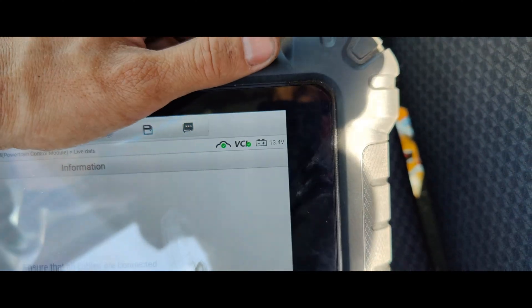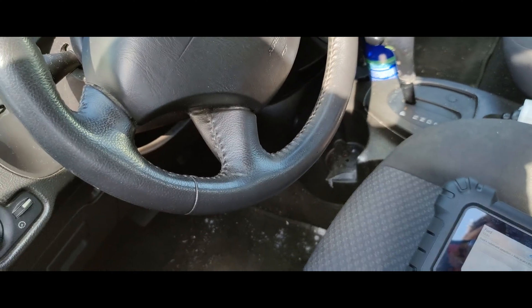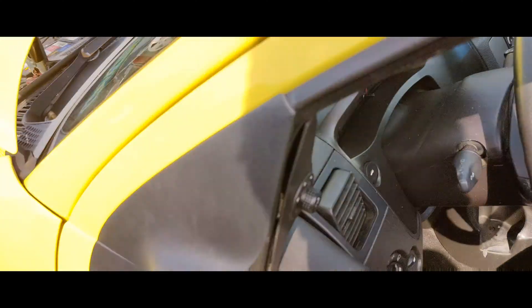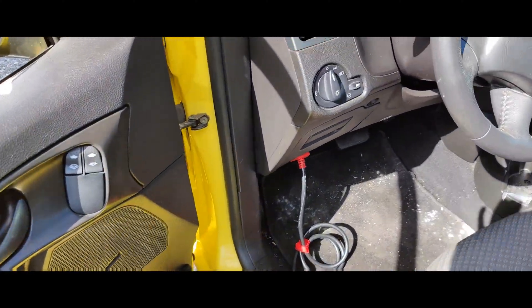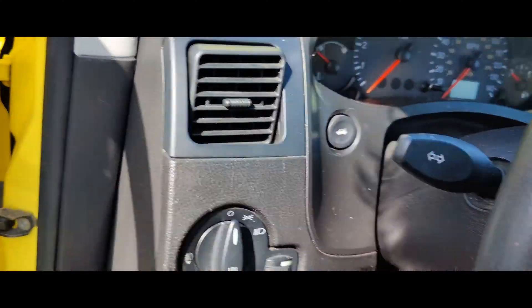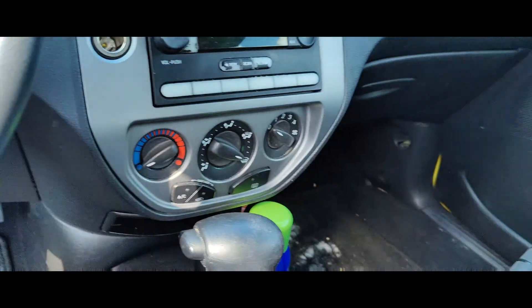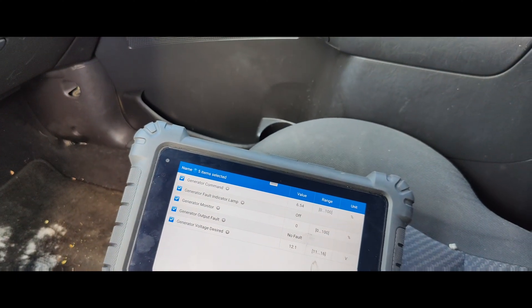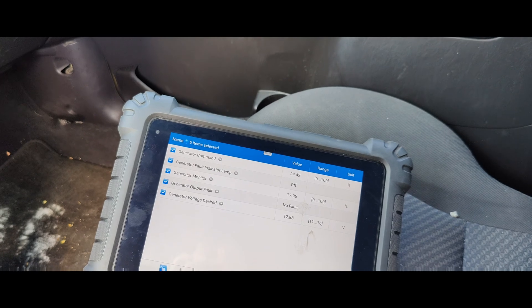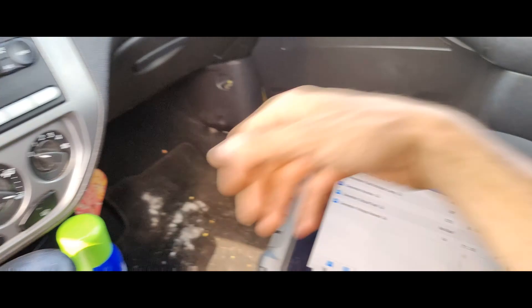We'll let this charge here. Everything should be off — look at that, we're at 13.4 volts. Just give us a couple minutes and then we'll do some testing. Okay guys, it's been charging for about 10 minutes, got some other stuff to do. Let's see if we can get anything to happen here — we're at 14 volts.